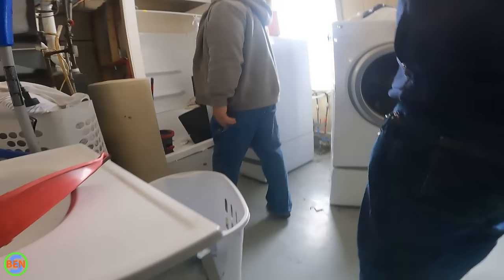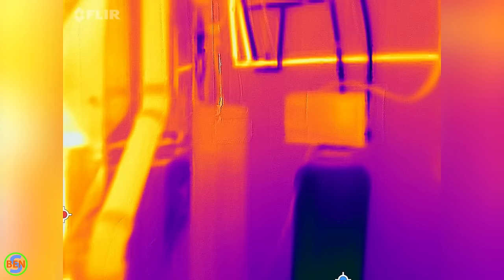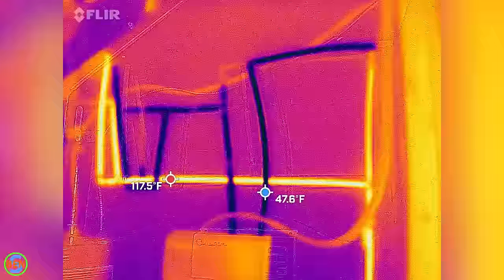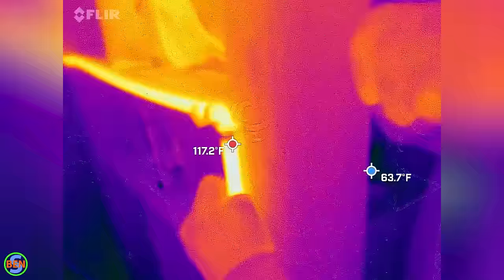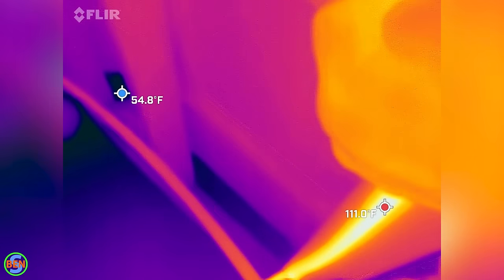The water heater is back here. I just turned the valve on, and we have some really hot water coming through here right now. This is as far as I can see — probably where it's going. It's coming through this pipe and it's really hot.